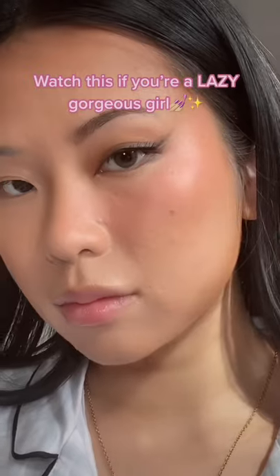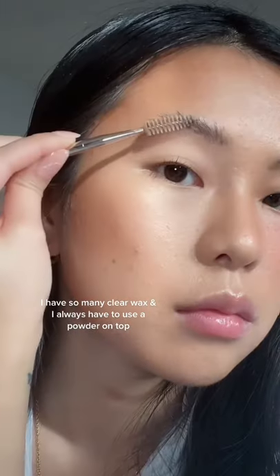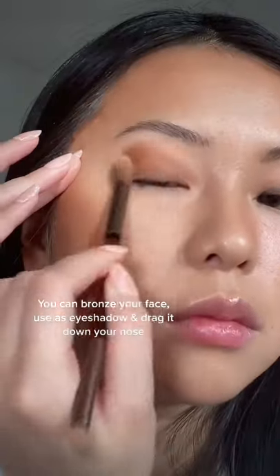Watch this if you're a lazy gorgeous girl — I did this look within two minutes. If you're lazy, get a tinted brow glue. I have so many clear wax ones where I always have to use a powder on top, but this one does both at the same time. I love bronzer sticks — you can bronze your face and use a side shadow.